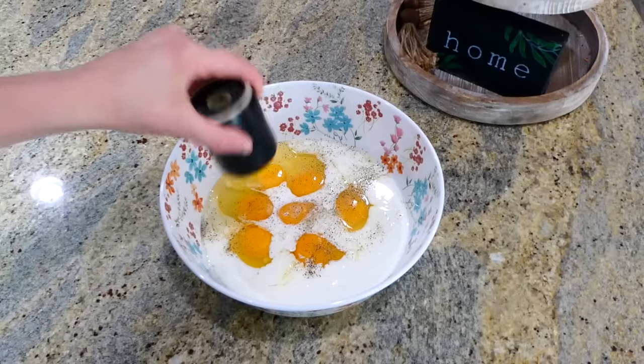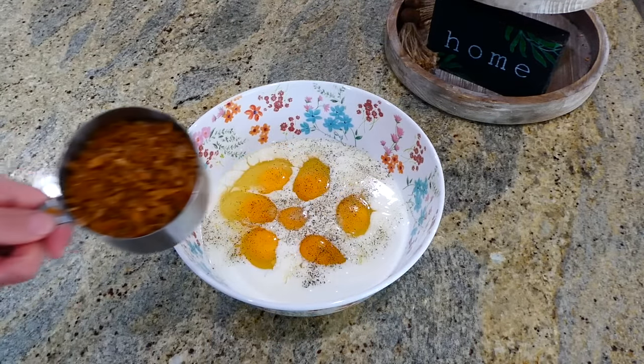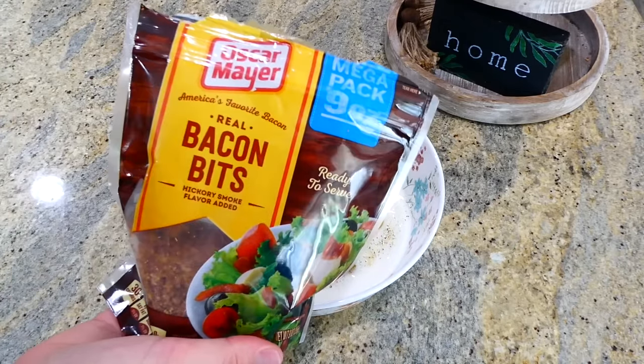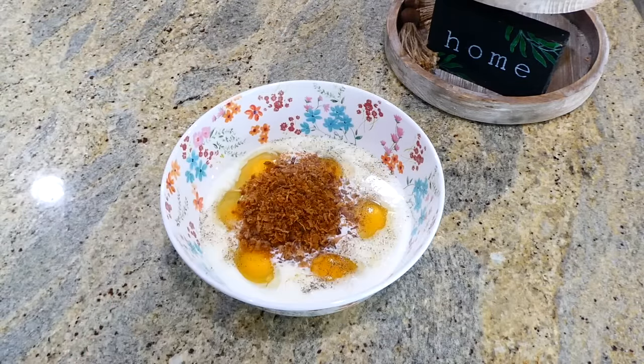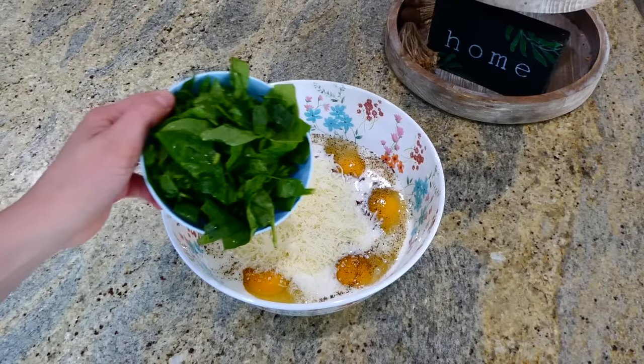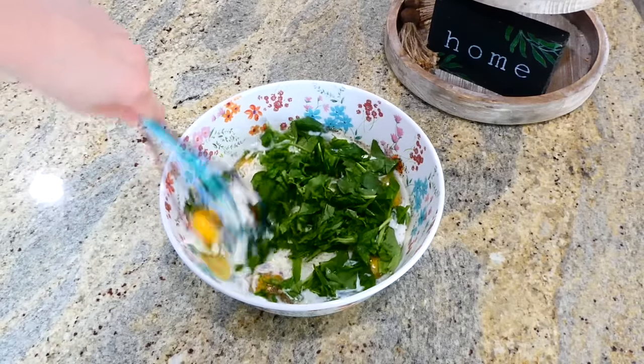Add an eighth of a teaspoon of pepper, half a teaspoon of salt, and then one cup of fully cooked crumbled bacon. I just used a bag of bacon, but you could add sausage or ham — whatever your preference is. Next add two cups of mozzarella cheese followed by two cups of freshly chopped spinach. Whisk this all together.